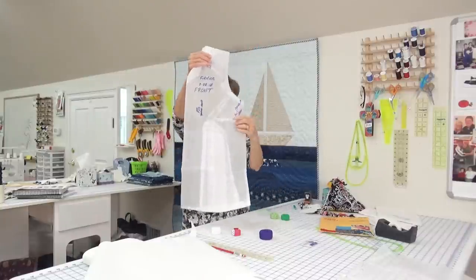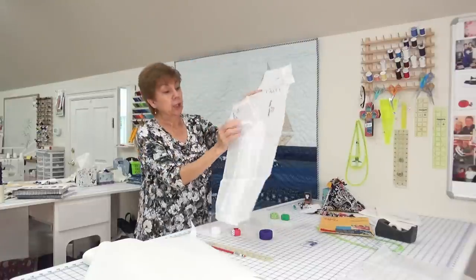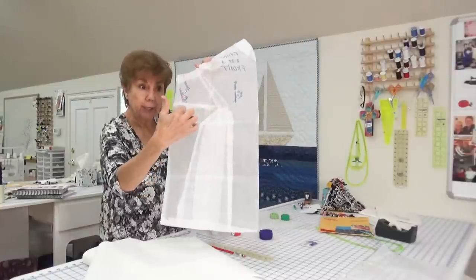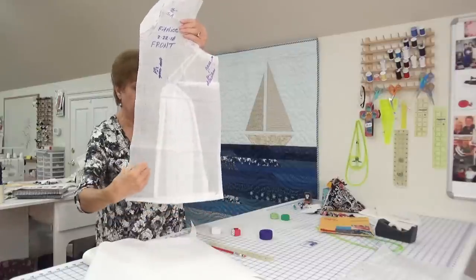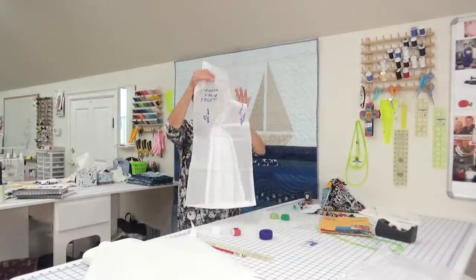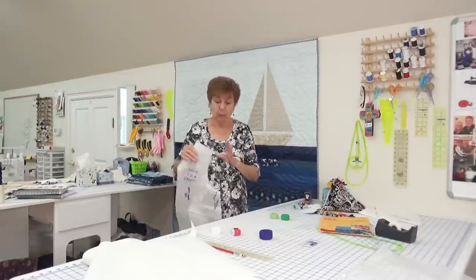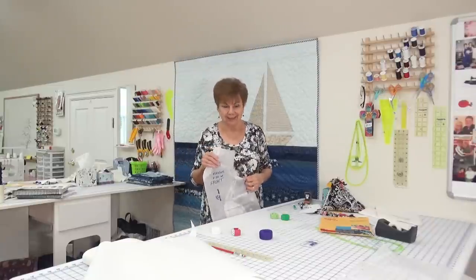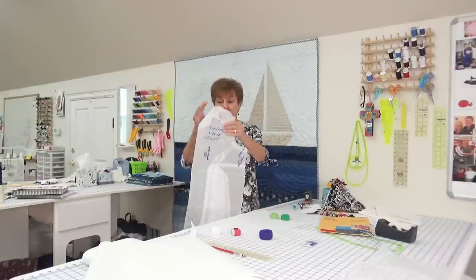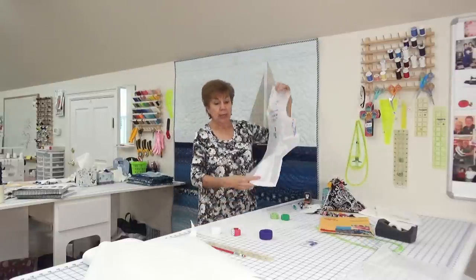Just me — I don't think anybody else in the whole world does this — I put an FBA in my pattern. You can see on this paper where I've done an FBA: there was a dart here, then I closed the dart and moved it down to the bottom, which makes the bottom wider. So this is my pattern. You're supposed to make an original pattern that you never cut up and only trace from, but I'm really bad about that. Today I decided I want one solid top to play with.